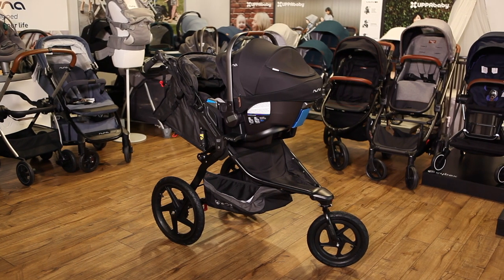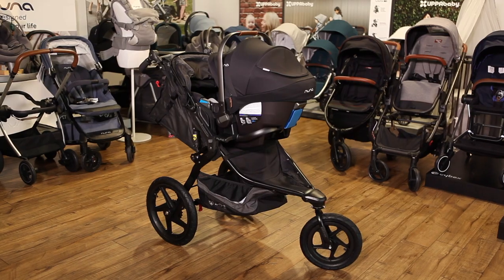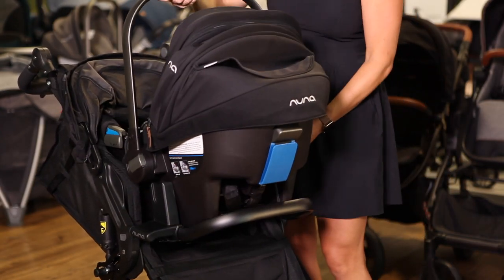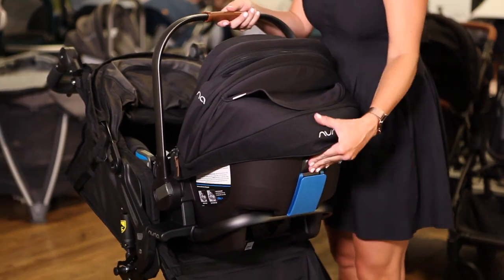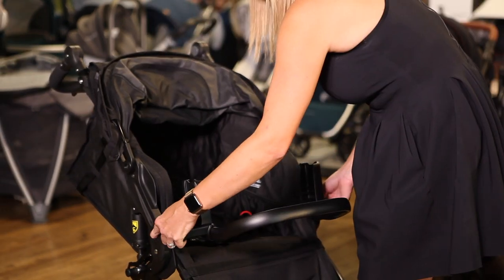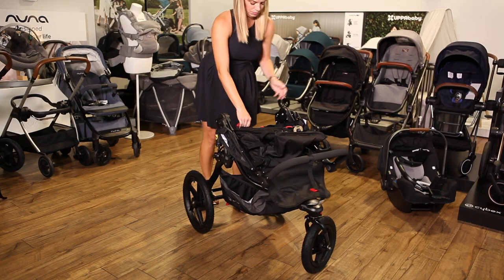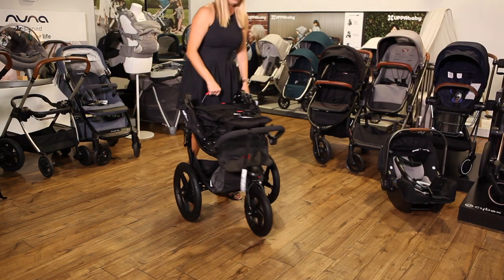You can use a Nuna car seat on BOB single strollers, but double strollers aren't compatible. Nuna makes an adapter for the BOB Revolution Flex that allows you to remove the Pippa with one hand. At the time of this video, BOB plans to produce an adapter that fits additional stroller models, including the All-Terrain and All-Terrain Pro. With either adapter type, you'll need to remove the adapters before folding the stroller.